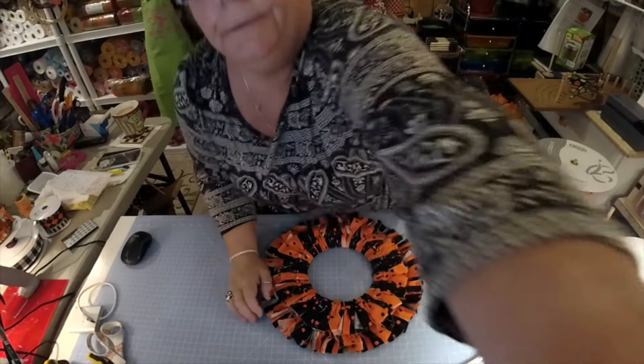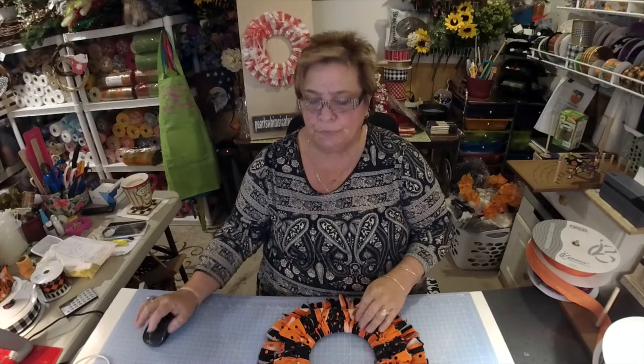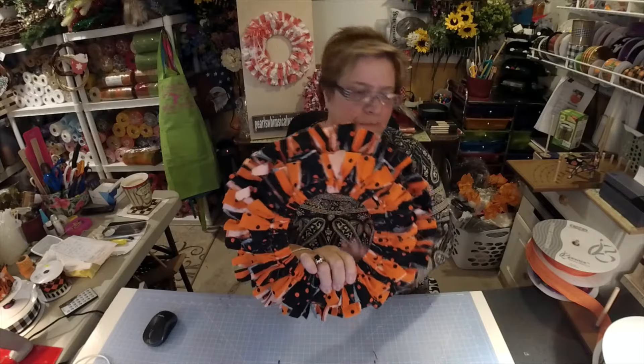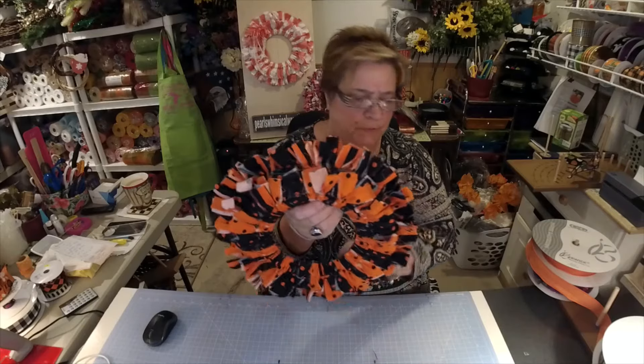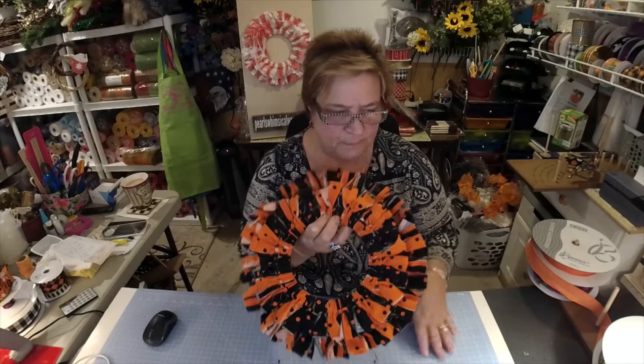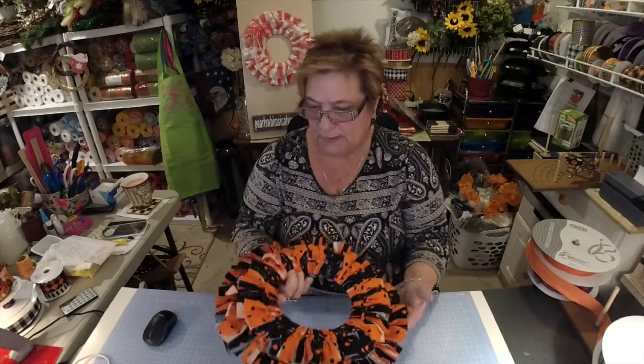Okay, we're back. Let's turn this on just a little bit so you can see me. We are back and we are going to finish off the wreath. Here it is finished. We're going to add a bow — that's all we're going to do to it is just add a bow.